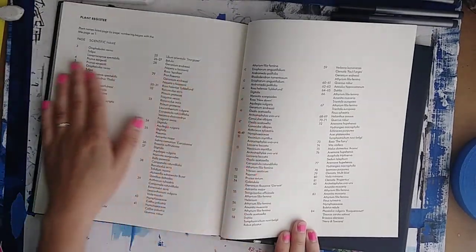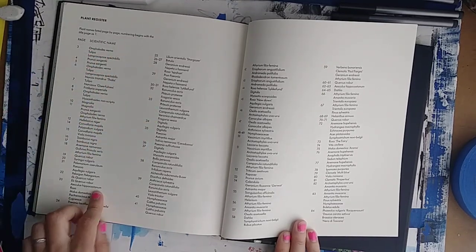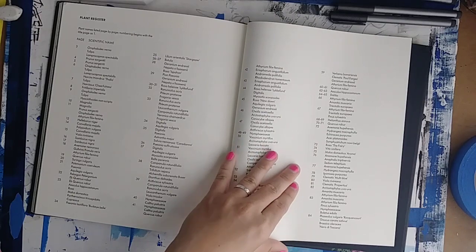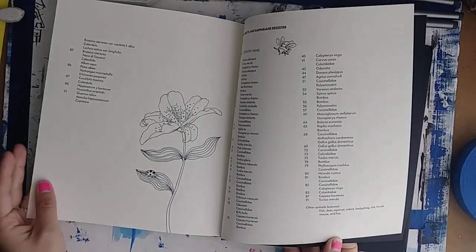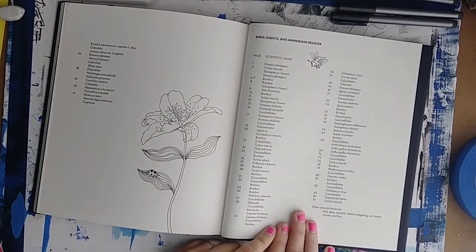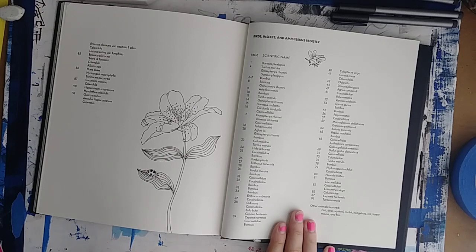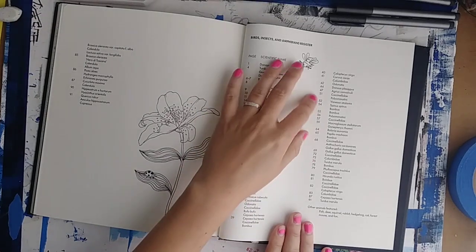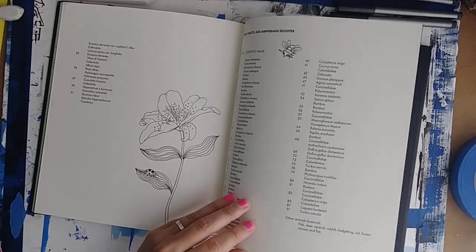And then here we have a plant register with a lot of different plants. There's also a birds, insects, and amphibians register, so if there's a specific animal that you want to follow the reference of, you can look at this and refer to it. I thought that was a nice touch.